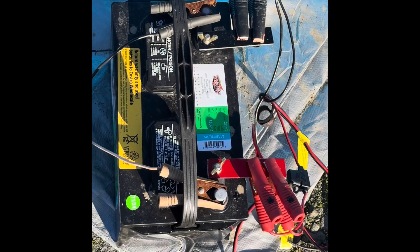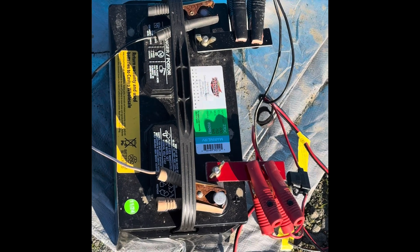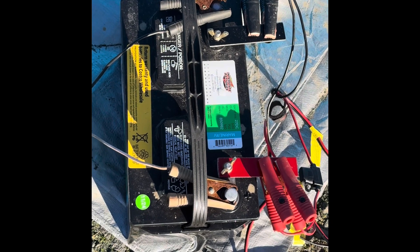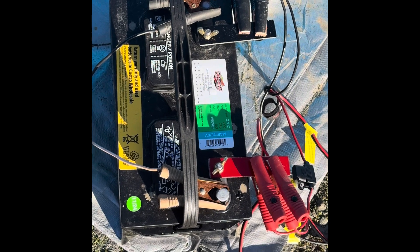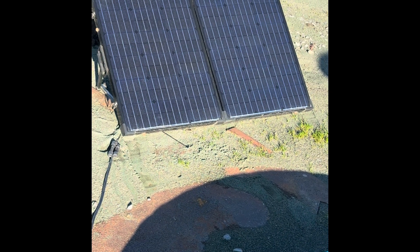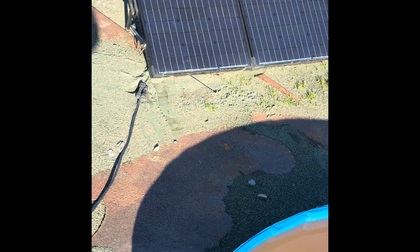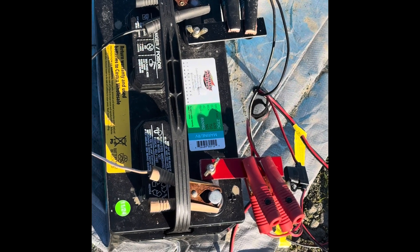This 12-volt battery, which is a marine battery, powers the Gold Drop and provides all the power for both the pumps that operate the Gold Drop and the Vortex Spindle motor. This battery is charged by that 100-watt solar panel. The combination of all wattages does not exceed 100 watts, so therefore this battery will stay fully charged in the sun all day long.